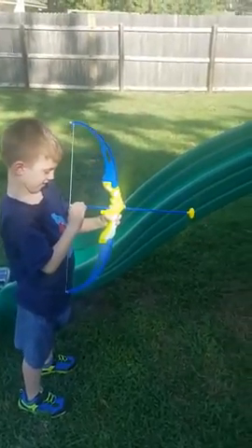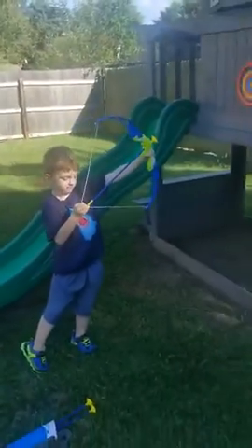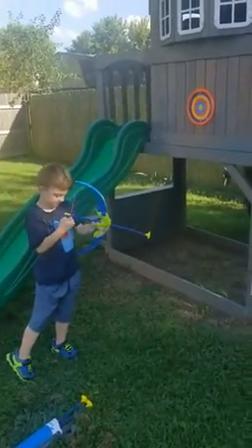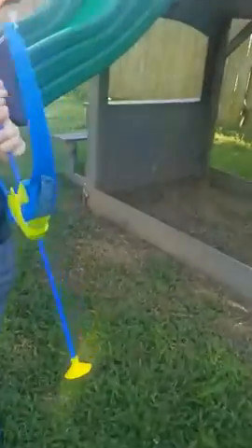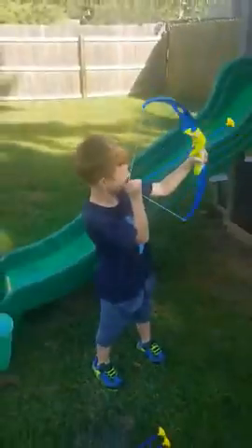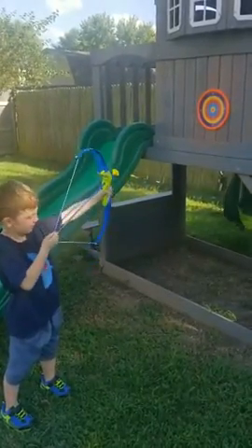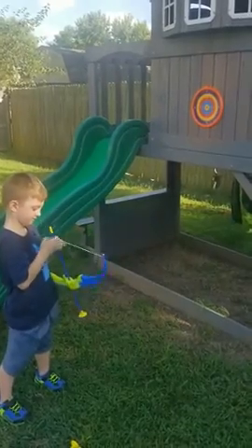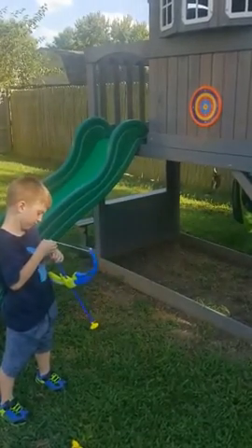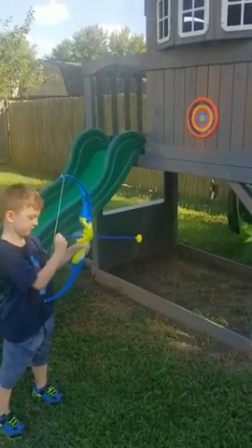We just got this bow and arrow toy here. You gotta stick it through this little hole in the front. Just use your two fingers when you go to pull it back — not your whole hand, just two fingers. He's done it once so far, so he's not exactly an expert. And he's five — he's never shot a bow and arrow before.